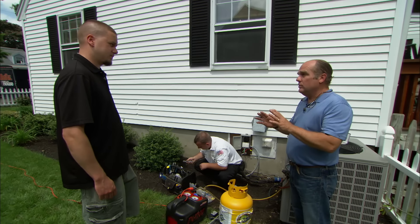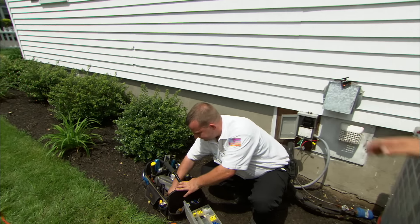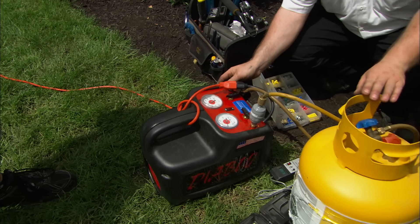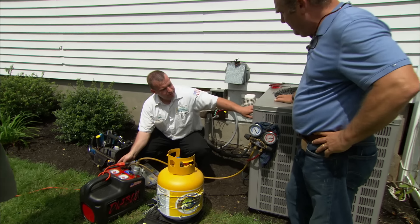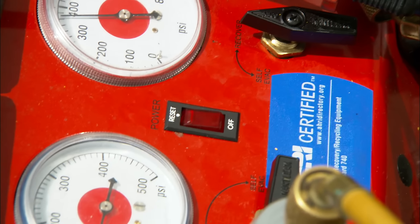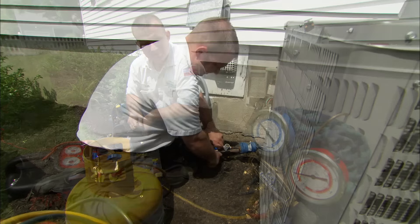That's what Keith is here for. Hey Keith, thanks for helping us. So what have you done so far? We're recovering all the refrigerant out of this unit using a recovery machine — sort of a giant vacuum pump — and then it gets stored into this recovery cylinder. How long will it take to suck all the refrigerant out into that canister? About 20 minutes to a half hour, or until both of these gauges are at zero pressure gauge.